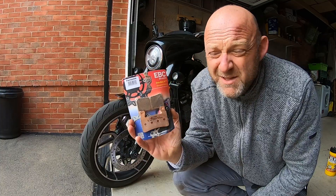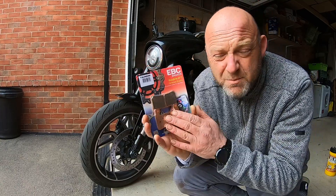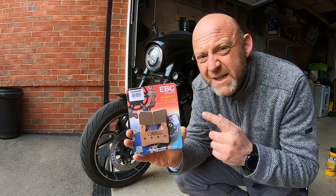These are the brake pads you need if you choose an EBC brake pad, which I do — the FA296HH. I like these brake pads; had them installed last time, absolutely fine. I'm going to film this in real time and show you exactly how long it takes.